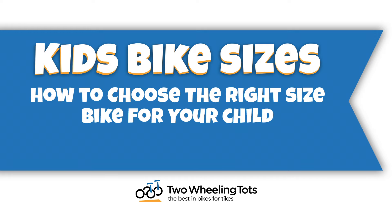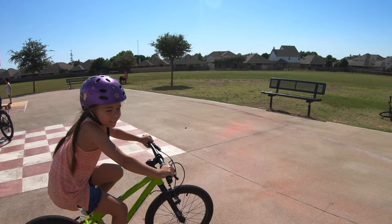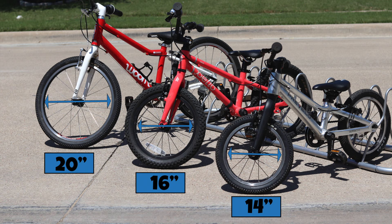When you're buying a bike for your child, it can be challenging to figure out what bike size your child needs. While kids' bikes are typically sized according to their wheel size, which is the diameter of the wheel in inches, bikes with the same wheel size can vary drastically in overall size.